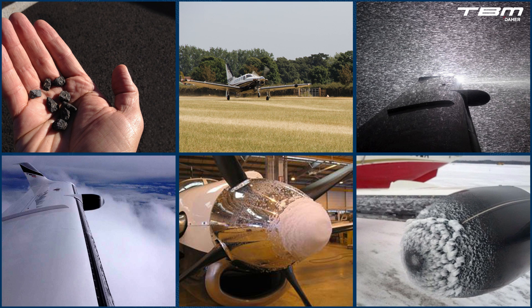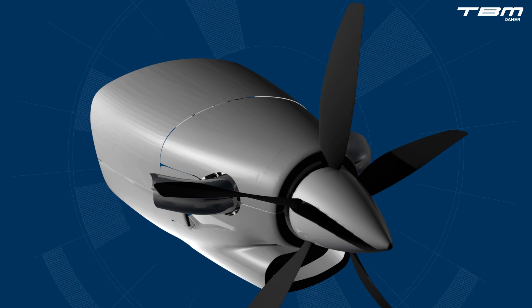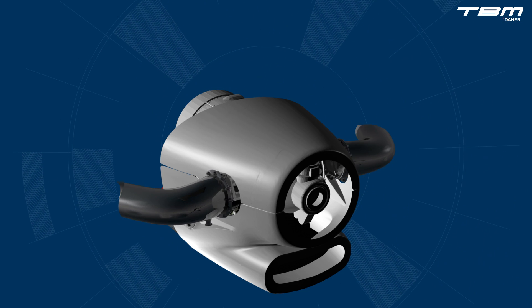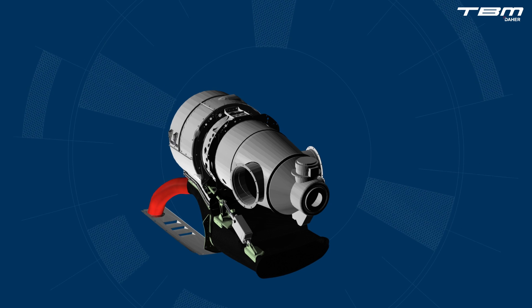In order to preserve maximum performance, the time for deploying the inertial particle separator, the IPS, rests with the pilot in command. The IPS is fitted under the engine and located immediately behind the air intake, on the lower cowling.